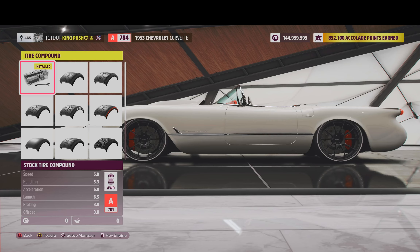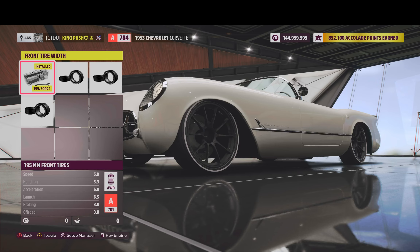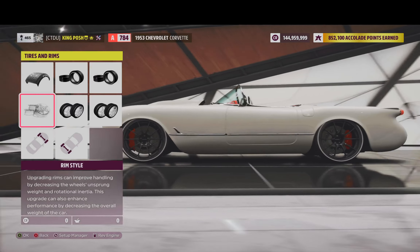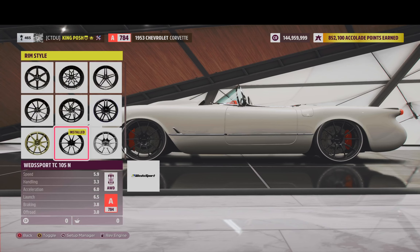We've just got a stock tire compound. And as you can tell by the rims, this thing slides — those tires are hard as a rock. Tire width is stock for the front and stock for the rear. I got my wide TC105s on there.